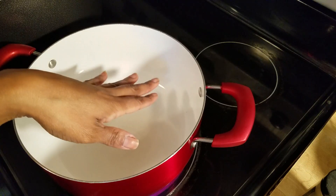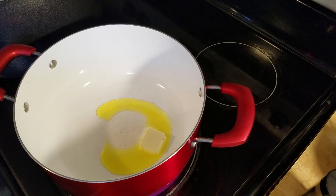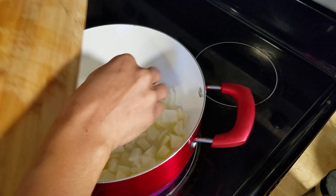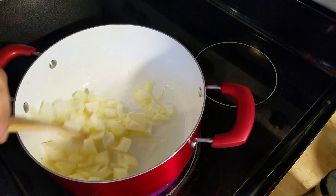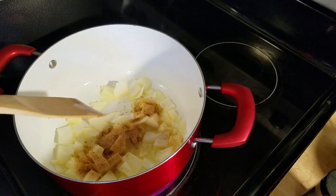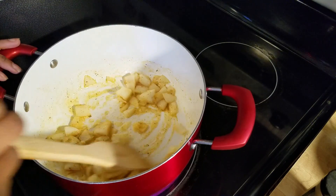We'll go ahead and start cooking our chitlins. I've got my pot hot. I'm gonna go ahead and add a little olive oil and butter. I'm also gonna add my onions. I usually add a little celery but I'm not gonna add any this time. I'm just gonna sauté those just a little bit. I'm gonna add a little bit of my all-purpose — just want to sauté it for just a little bit.